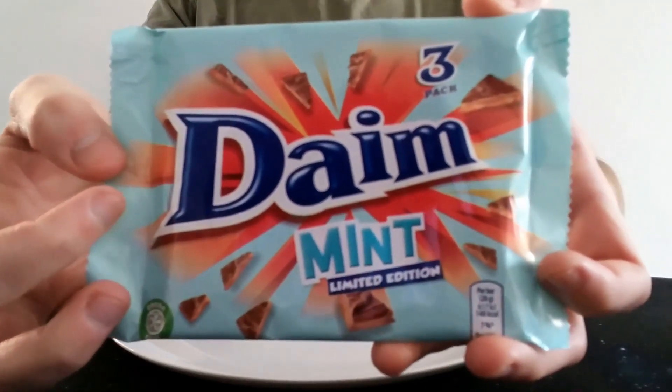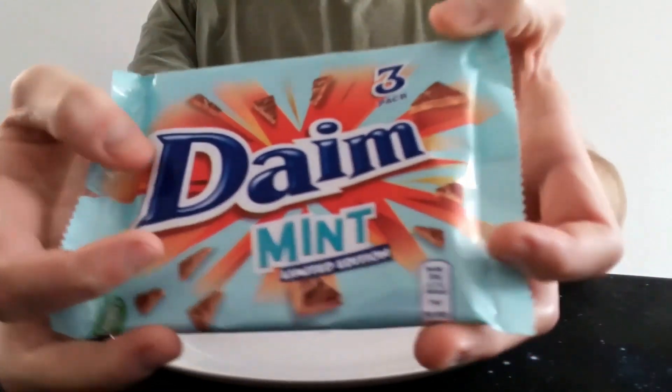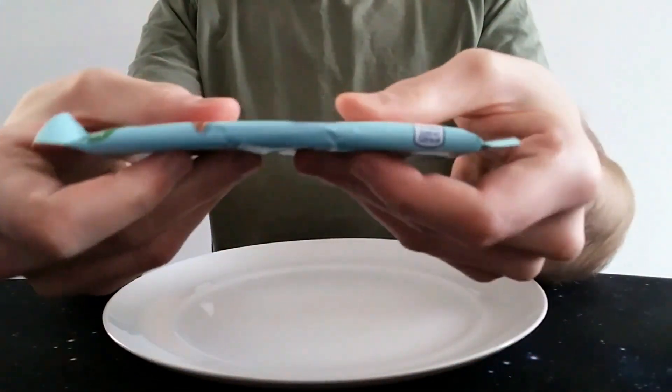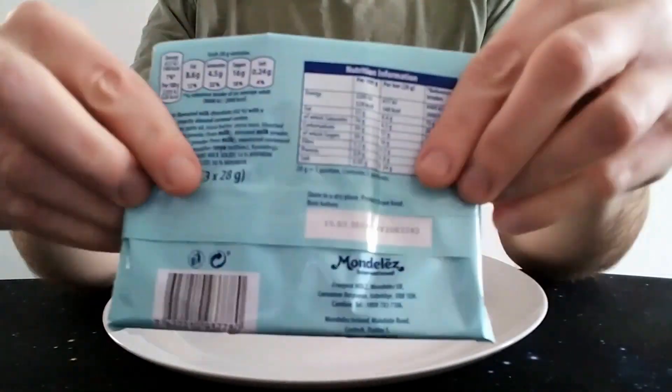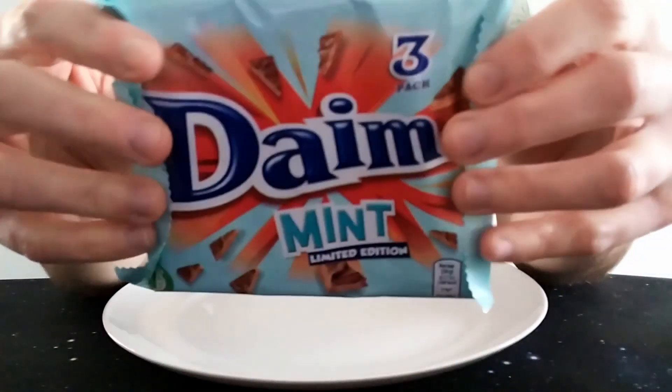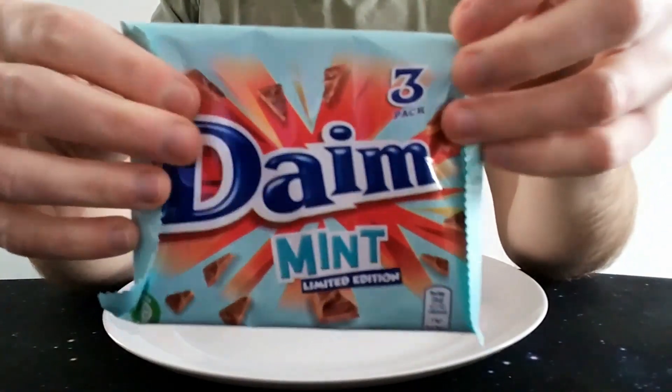It's in a three-pack, this one. I don't believe you can buy them individually — I've only seen it in a pack of three. Each bar is obviously a third of the pack.